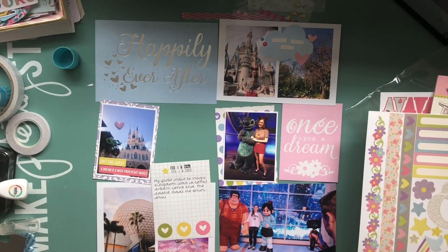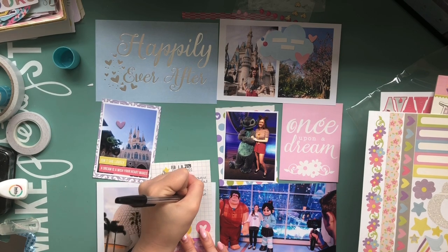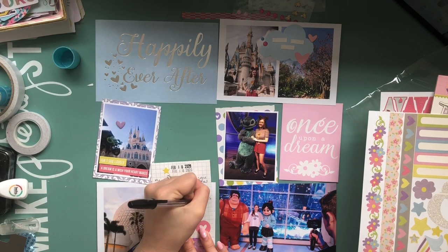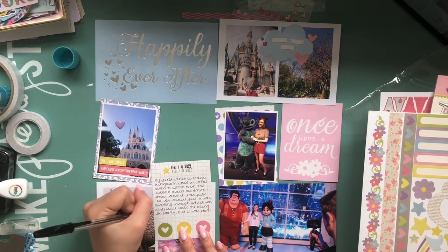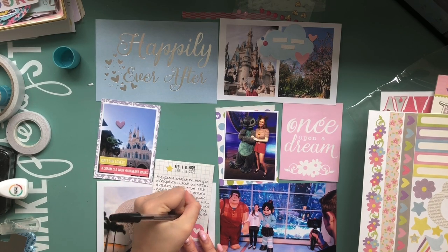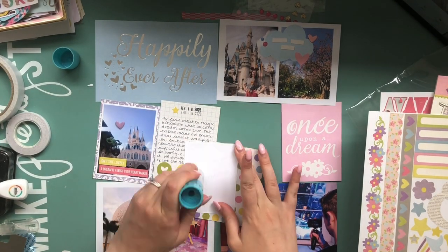I also journaled about how we followed up our Magic Kingdom visit with a visit to Epcot the next day. I only printed the highlight photos for this Project Life album, so there are some missing details. We actually went to Disney Springs in the morning of the next day and I didn't print any of those photos, so I just popped a note in that we went to Epcot the following day.